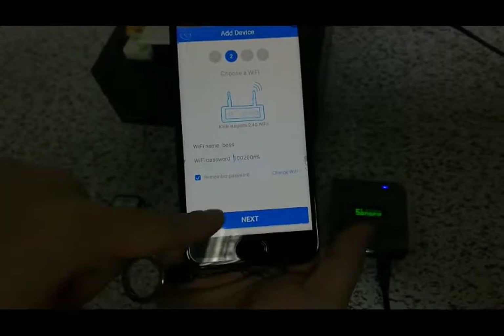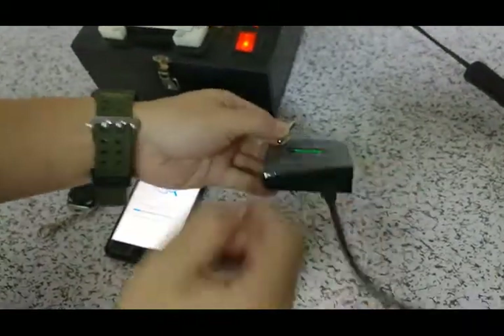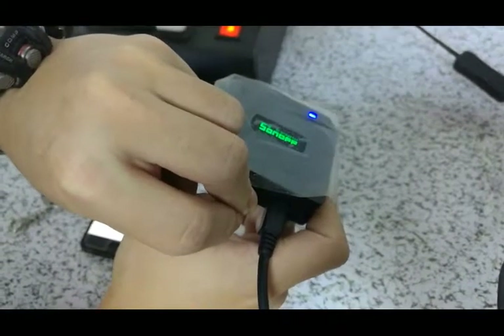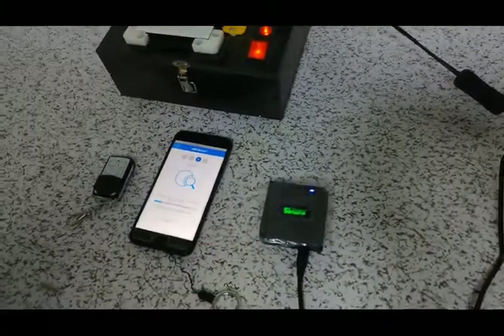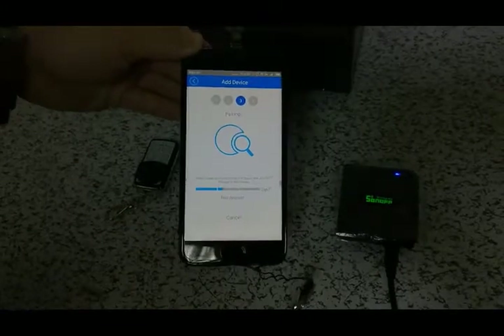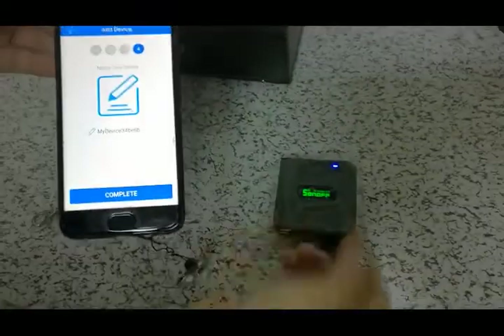And then, when we press next, we need to press the Sonoff RF bridge to share the code and learn it. Now we try to take it and press. You can see the blue light — when it flashes constantly, it begins to learn. And now it has finished the learning. The eWeLink app is matched with the Sonoff RF bridge.